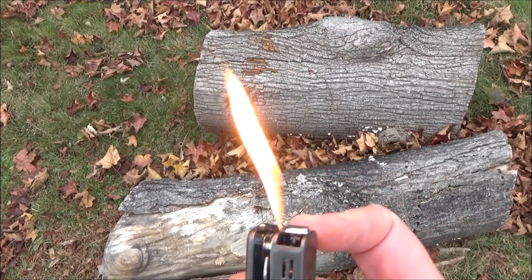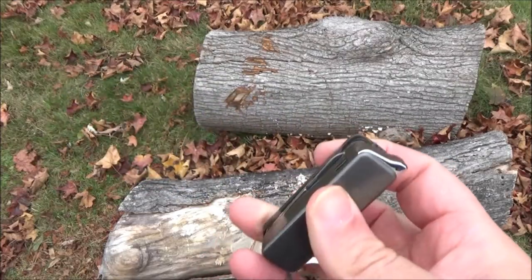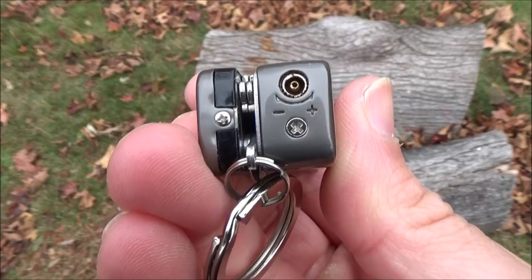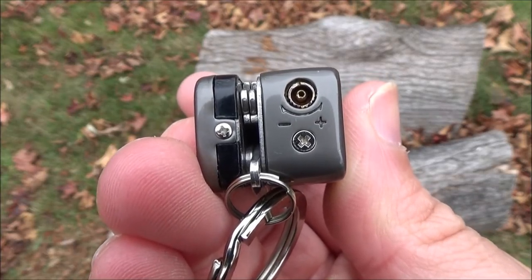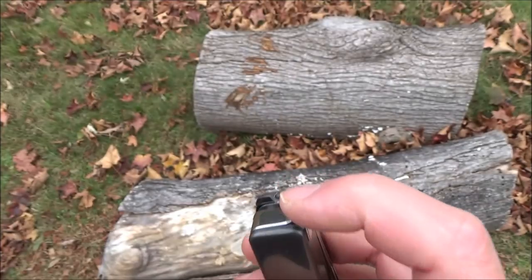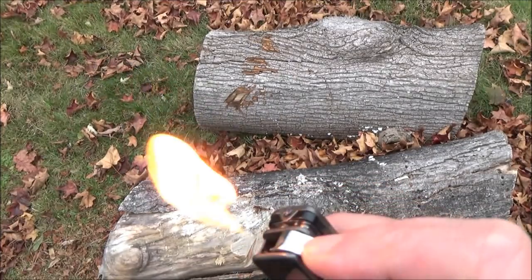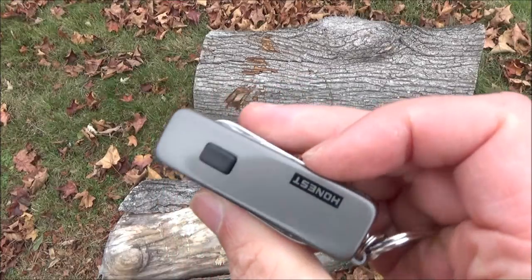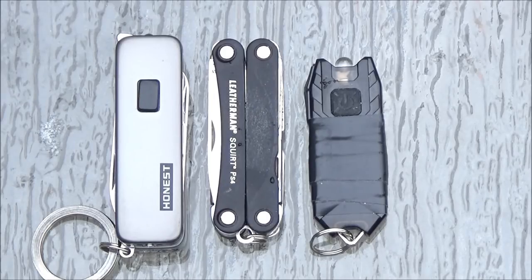There is the flame. It's adjustable — you're all pyros so it's on max — but there you see the butane intake valve, which you can also turn to adjust the flame. A little more gratuitous flame. The butane lighter works well. What I like about this thing is it's very compact. Here is a size comparison with my Leatherman Squirt and my Nightcore tube light.